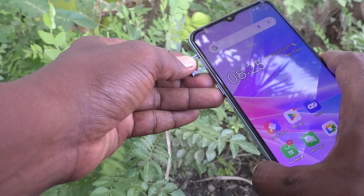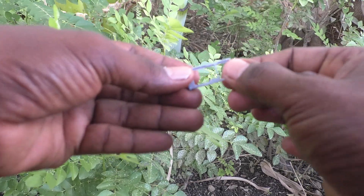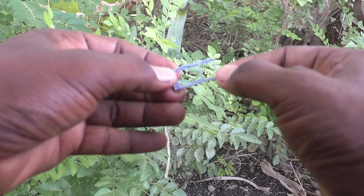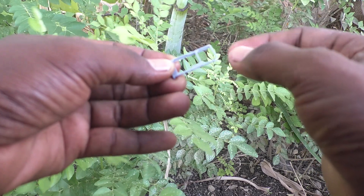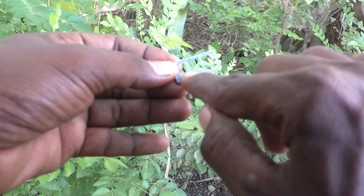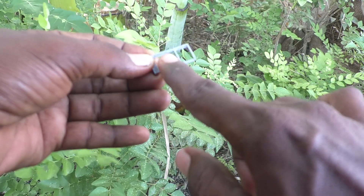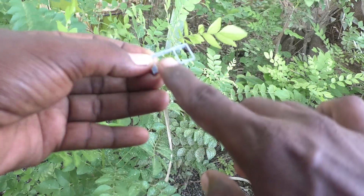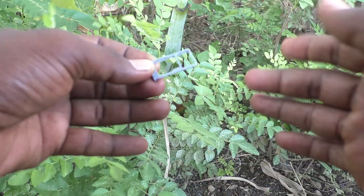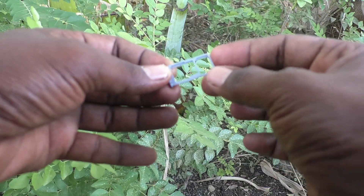Just pull it out and it will come out. Now keep your phone aside. You can see two slots — in the first slot you can insert one SIM card, that is one nano SIM. In the second slot you can either insert a SIM card or an SD card. The second slot is a hybrid slot, so you can only use one or the other.